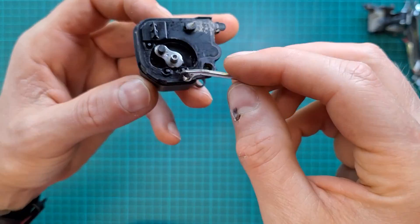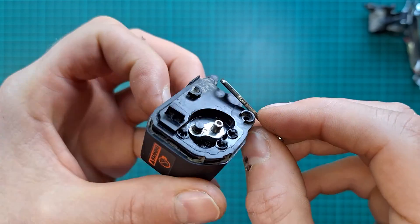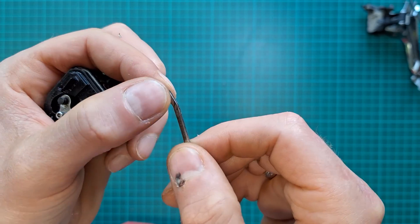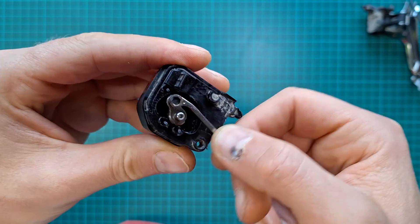After some effort, I managed to take it off. As you can see, there's a quite significant rust buildup on this side and the same on the other side. I'm going to take a sandpaper and enlarge this opening so that it operates nice, smooth and loose.